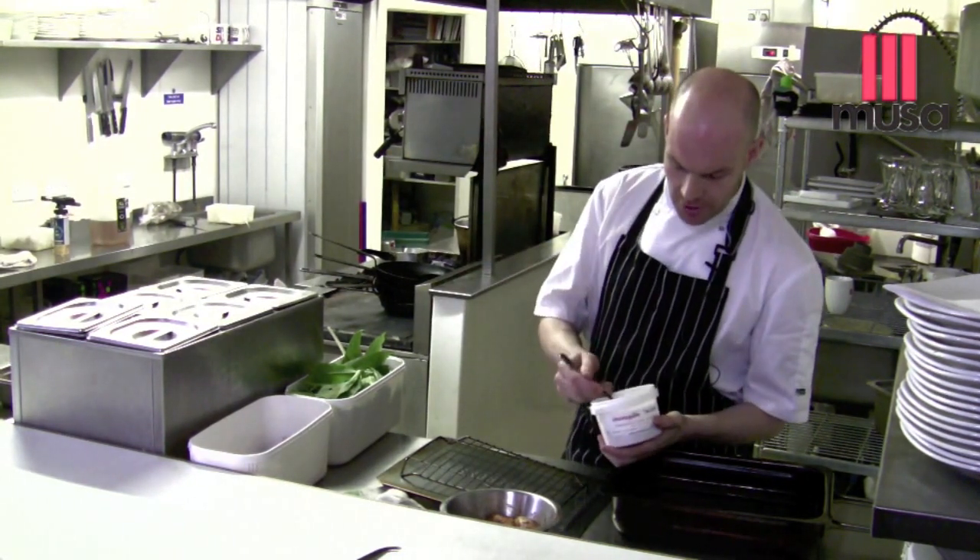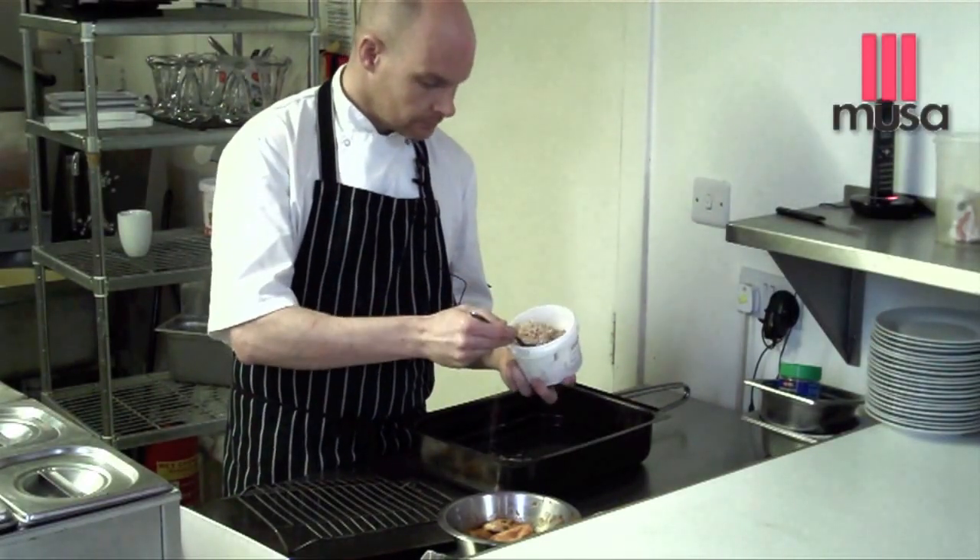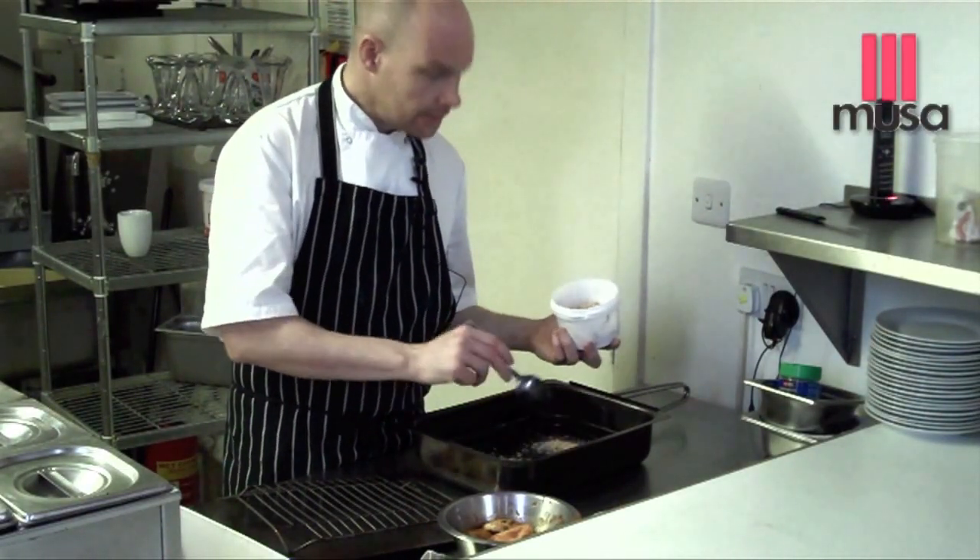This is the smoking chips. These are alder wood. We're just going to take a couple of spoons of those into the bottom of the pan.